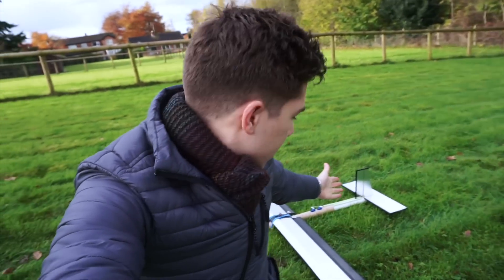Unfortunately, I can't fly this today because it is absolutely freezing and it is also really windy, so that wouldn't be a great idea for the first flight. But yeah, thanks for watching this.